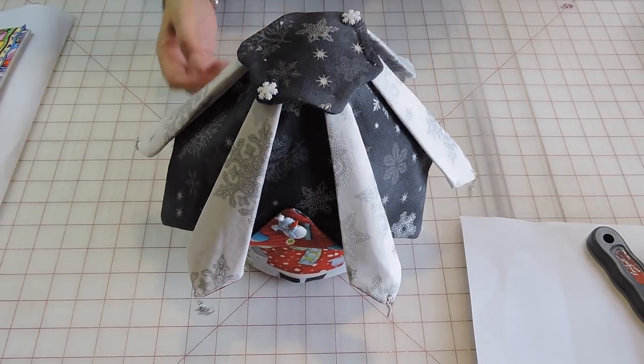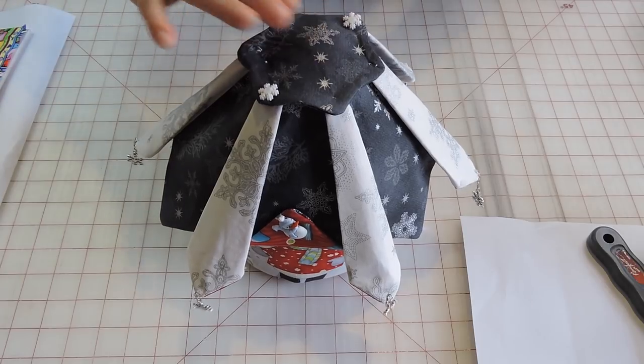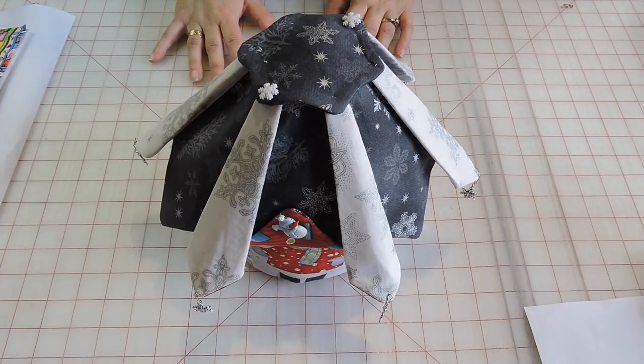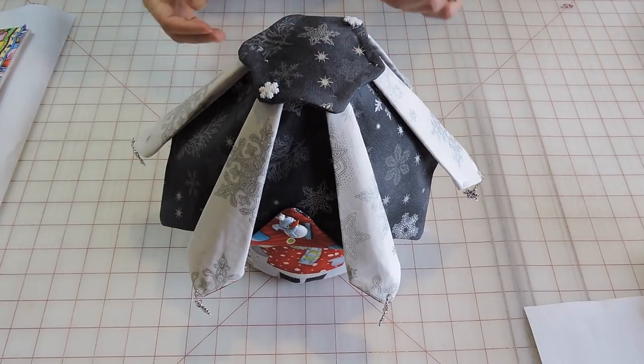Hello everyone and welcome to Sewing Saturdays. My name is Gina. Last week I didn't put a video. Now until Christmas it would be kind of hard to be putting a video every week - I will do my best to always do a video, but there are some weeks it might be a little bit harder.